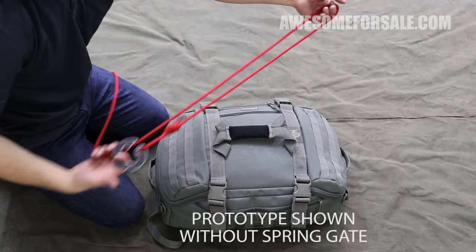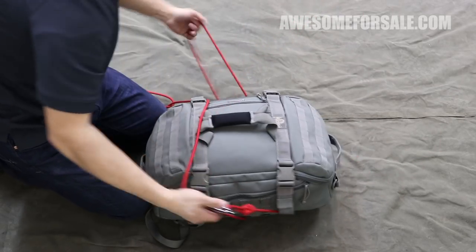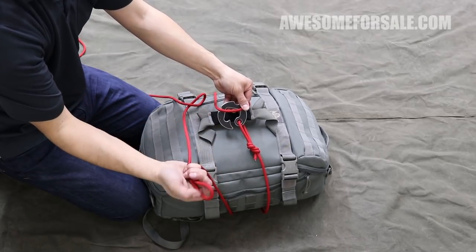You start by pulling a bite into your rope and then throw it around your pack. Then you take that bite and put it right on top of your hook and form another bite or loop in your standing end and thread it through.